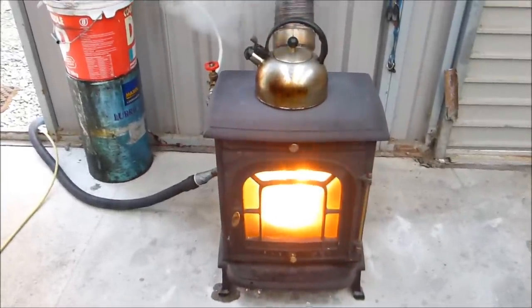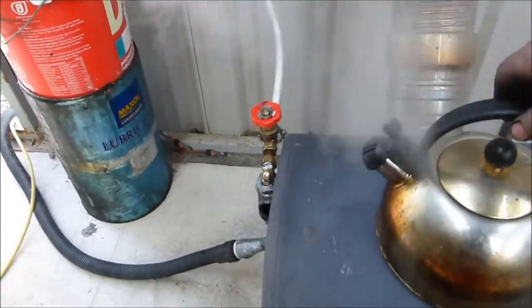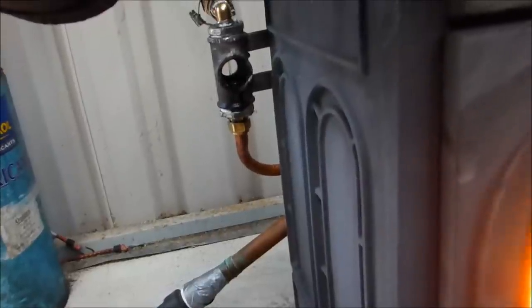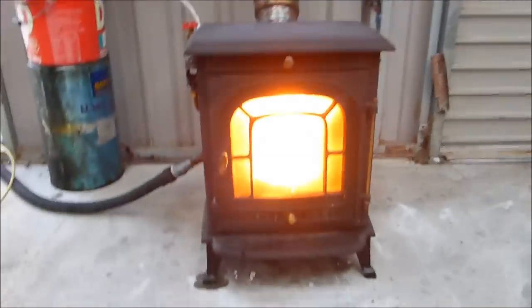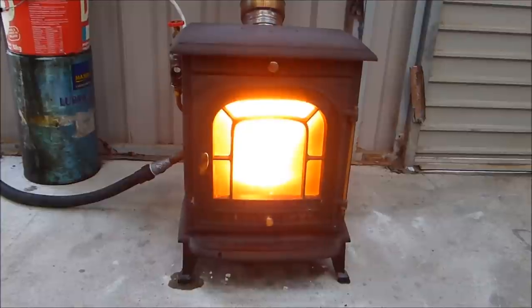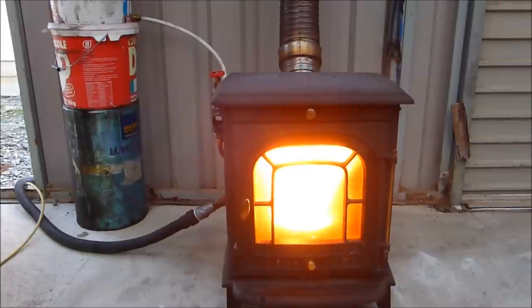Okay YouTube, there you go — indication of the sort of heat that's coming out of this thing. No problem getting tea or coffee. This thing is burning really well. I've been playing around, giving it too much, too little. As I say, a needle valve will be better if you've got good quality fuel. I'm just using that gate valve because I had one. If I increase the oil, I get an instant response. If I decrease it, instant response.